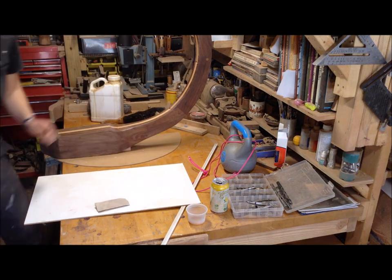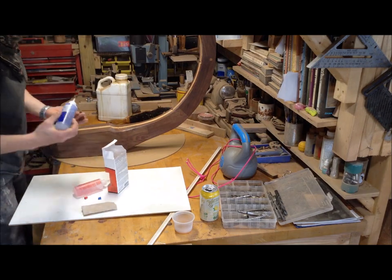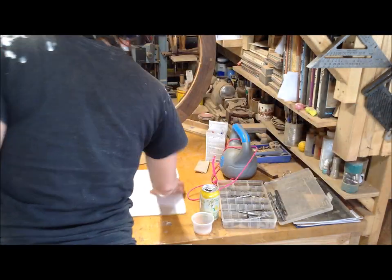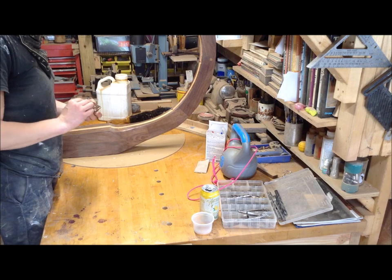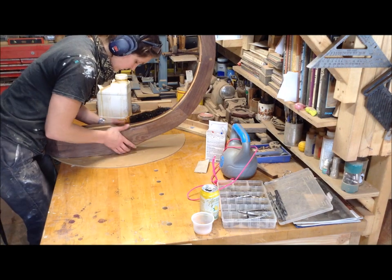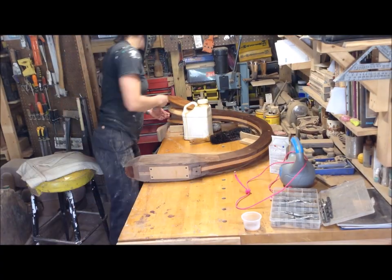It stuck out like a sore thumb, so before I finished it I replaced it with walnut. You could barely see it once it's walnut and matches the arch — so it was a compromise, but it's also good peace of mind. With the weight and that wedge, this really doesn't move at all.